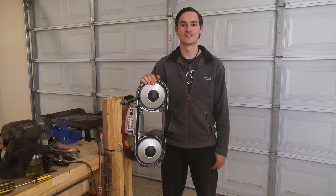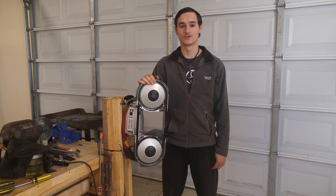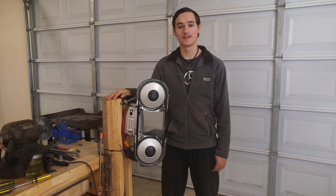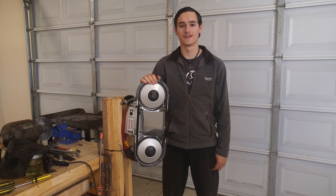Hey guys, my name is Josh from the channel SharpshooterJD and welcome back to another video. Today I'll be showing you how I made this quick and easy stand for my Harbor Freight portable bandsaw. I really hope you guys enjoy!